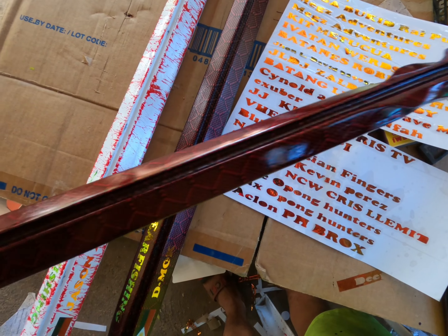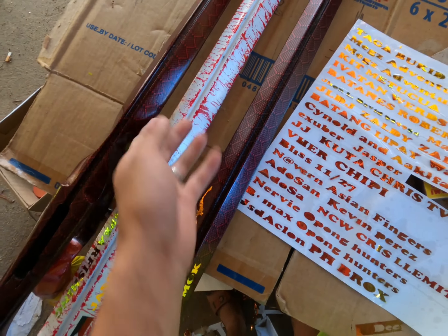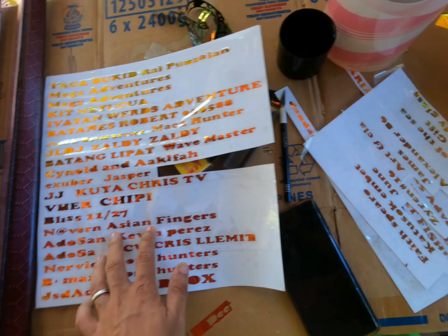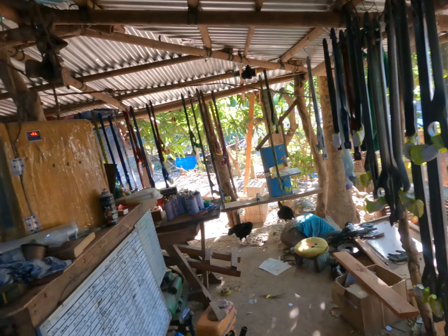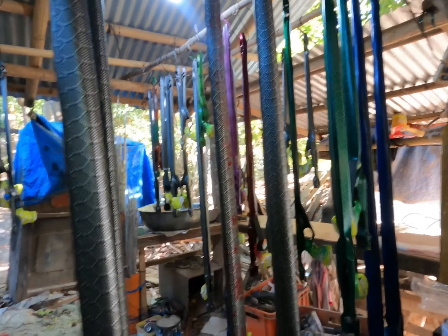Hindi pa ito nalalagyan ng clear, so maglalagay po tayo ng pangalan. Medyo marami pa po yung lalagyan natin ng pangalan mga kaspiro — eto pa po yung mga bilapon na pangalan natin. Yan po ay kakapitan po natin ng pangalan. Dito pa po yung iba mga kaspiro.